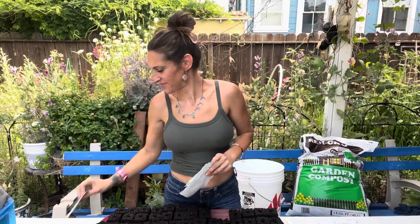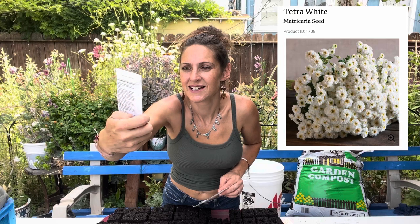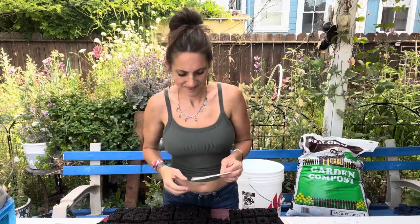This one is Phlox. I also have Baby's Breath — this one is the Annual, I believe. There's two different types: Annual or Perennial; I believe this one is Annual. And a Feverfew — this one is the Vegmo. I actually discovered that I have three different types of Feverfew. This one is the Tetra — Tetra White. And I also have Tweedia. This one is a Perennial, I believe.